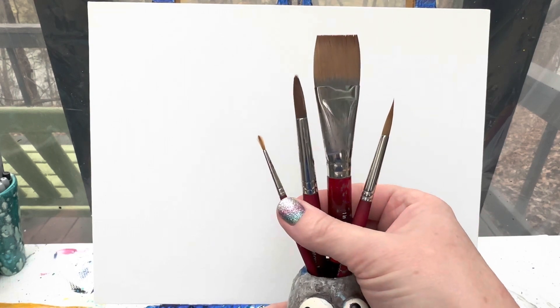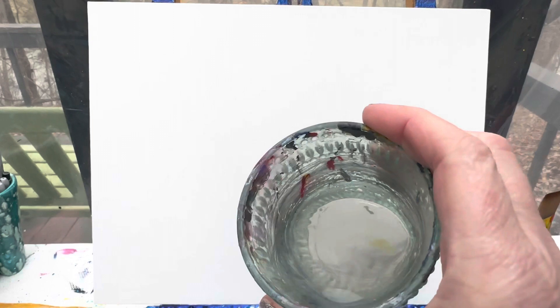Don't forget to get all of my favorite brushes - I've got my one-inch flat brush and then my 10, 6, and 1 round brushes. I always have a cup of water handy for keeping my brushes clean and a rag. So let's get started!